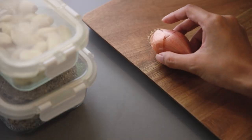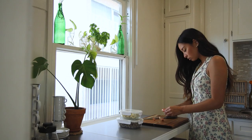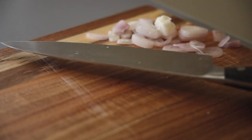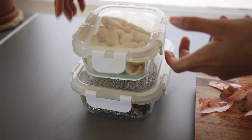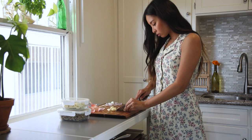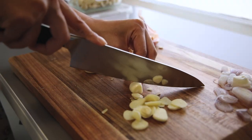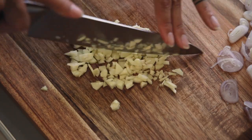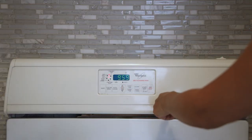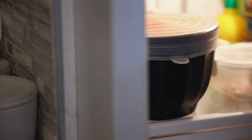I love garlic, so I'm going to mince quite a few cloves. You can adjust this depending on your preference. Once that's done, I'm going to preheat the oven to 350 and roast some butternut squash that I already have cut up.